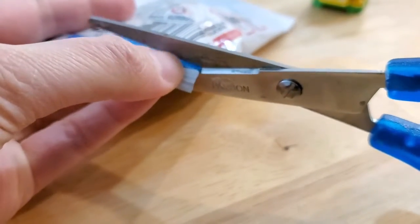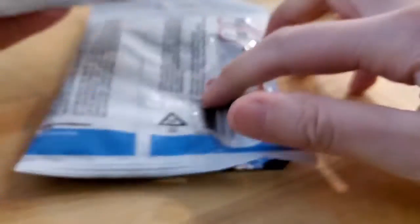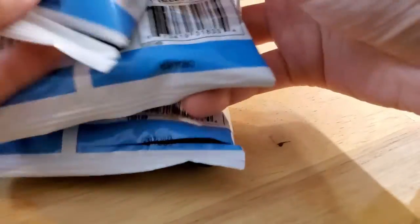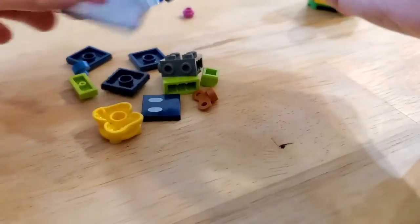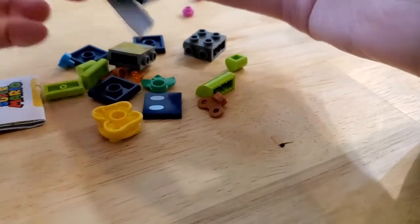I guess because you need to like build everything. Let me see if there's different barcodes. Nope - the numbers are the same. Who do we have here? This is Bob-omb. So I guess you have to pull out the instructions for each of these since they're all different figures.